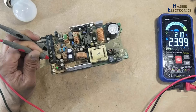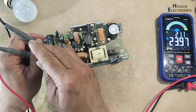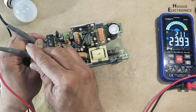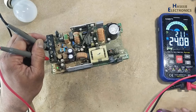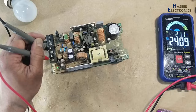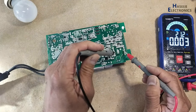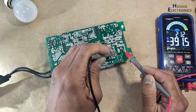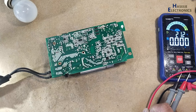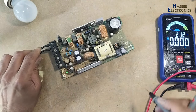The power supply started working — there was an input short circuit. Now the power supply is working good, its PFC circuit is working good. Output voltage is 391.5 volts. That was the problem in this power supply. If you enjoyed this video give a thumbs up, if you have any questions please write in the comments. Thanks for watching. Assalamualaikum warahmatullahi wabarakatuh.